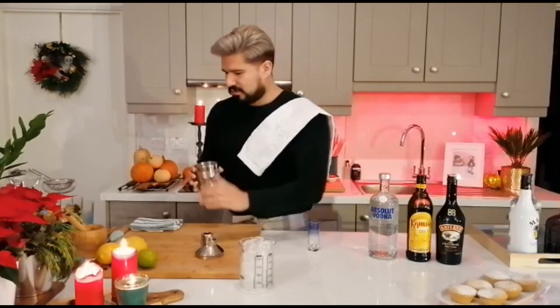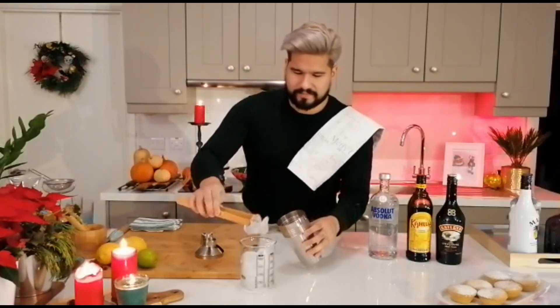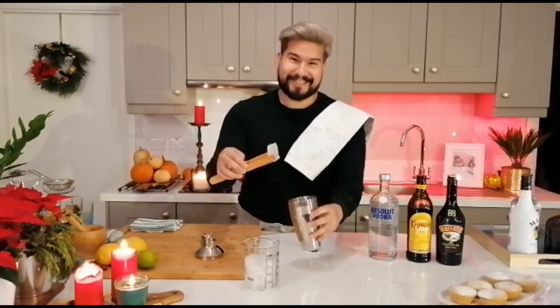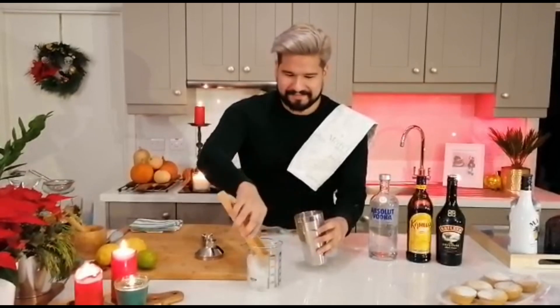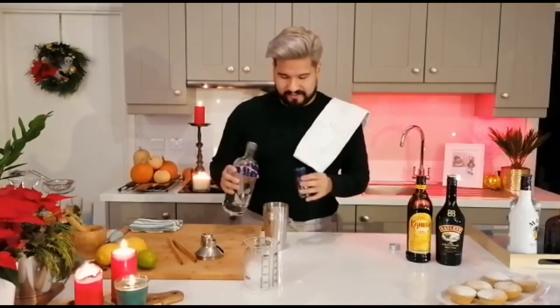So just put some ice into your cocktail shaker. For disclosure, I don't always use tongs to handle my ice, but I'm pretending to be fancy for you. I think that's enough. All right, so start with anything really — your vodka.